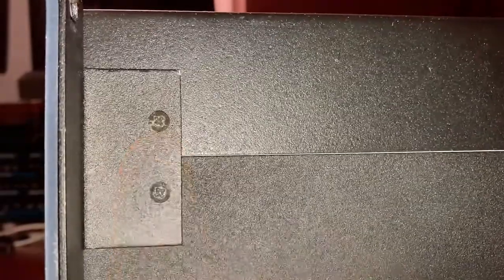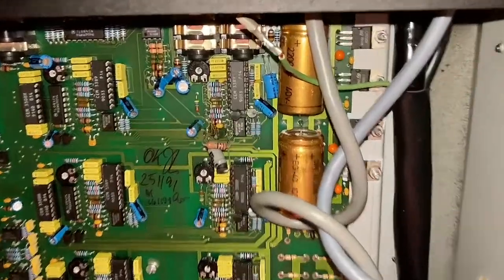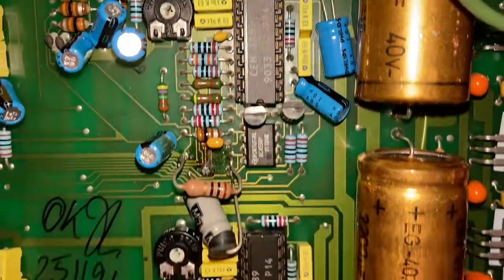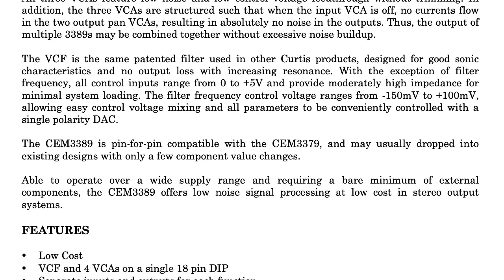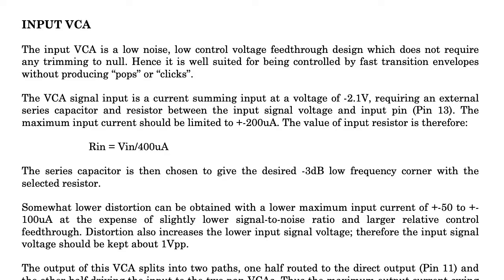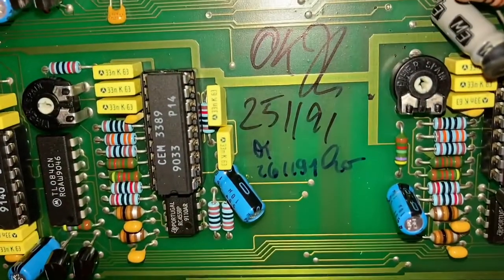It looks like I need to remove the top screws here on each side. Okay, while we have the lid off, let's take a look and see what we have. We have CEM3389 — I think that's called something like a signal processor by CEM. That's a four-pole low-pass filter with resonance, and I think there are four voltage-controlled amplifiers. We have eight of those, one for each of the eight voices in the microwave.